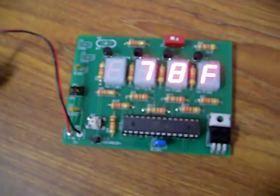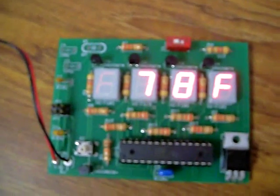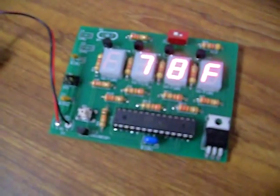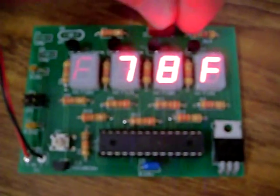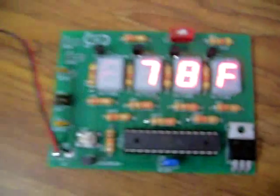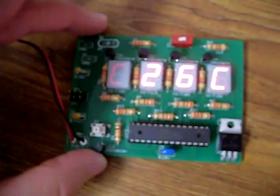This runs an ATmega 8 at 1 MHz to try and conserve battery life. It uses a multiplex 7-segment LED display which shows the temperature, and you can also switch this guy right here and it will display Celsius as well.